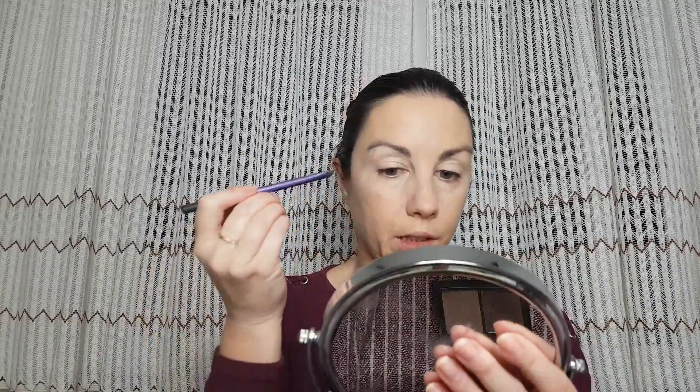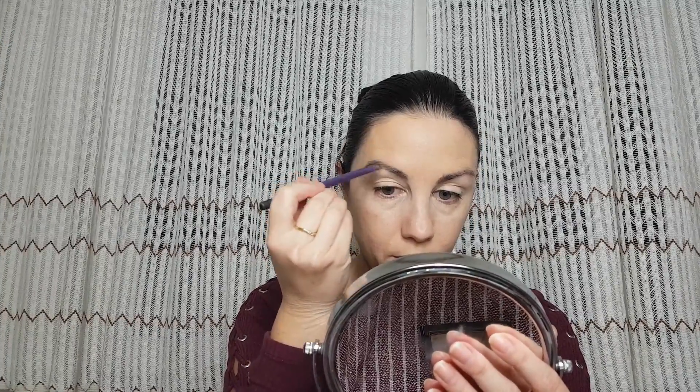Our concealer is done and before the concealer sets into my skin, I'm gonna fill my brows. I'm gonna use my mascara for brows — this is Essence Make Me Brow. I'm gonna remove the excess as always and brush them.